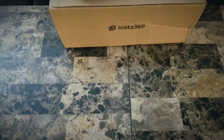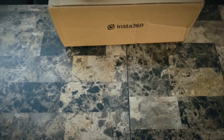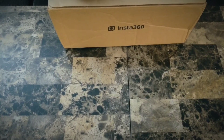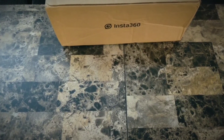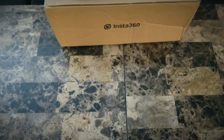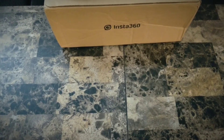Hello everybody, this is It's Your Images bringing you another unboxing video. This time we are going to unbox the Insta360 ONE R. I ordered this five days ago and it came straight from Insta360.com — this is my upgrade from the Insta360 X. Stay tuned later for a full review video as well. For now, let's open the box and see what we have here.